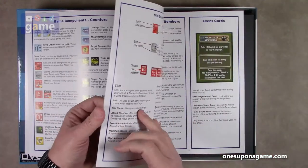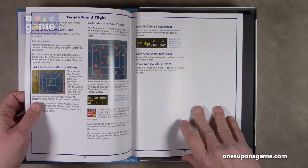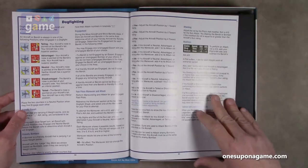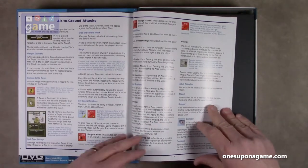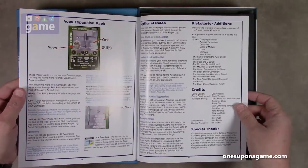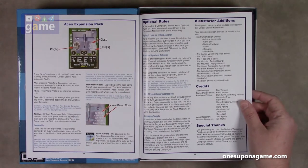It goes over the components, explains the cards, the counters, and so forth. This is a card-based game. Obviously there are counters for markers and stuff. It's got your readout boards for your targets, how to dogfight — so you've got that element as well. I've not played any of the plane Leader games, so this will be a first for me. It actually comes in at about 34 pages of actual rules, then a few strips of optional rules and Kickstarter additions.